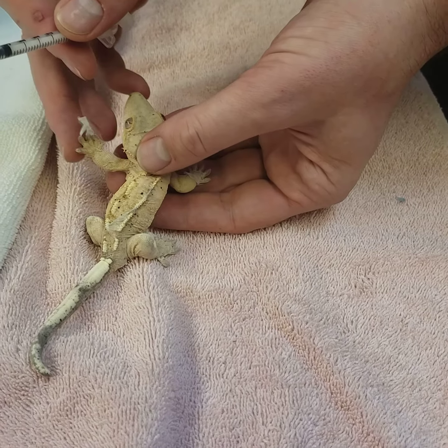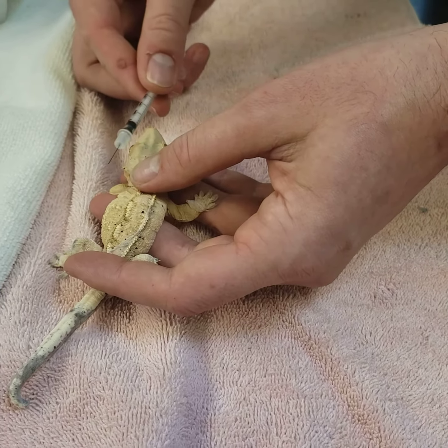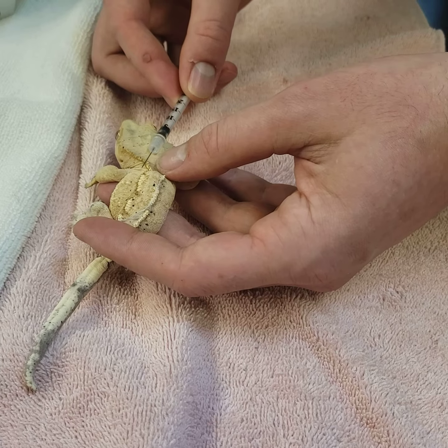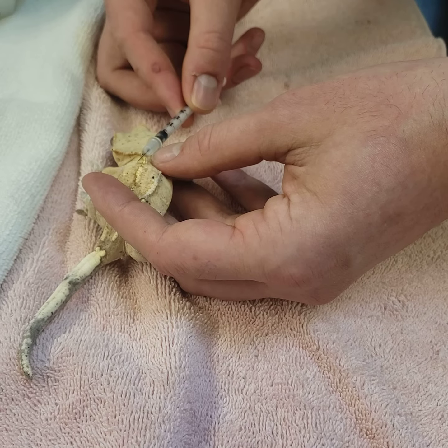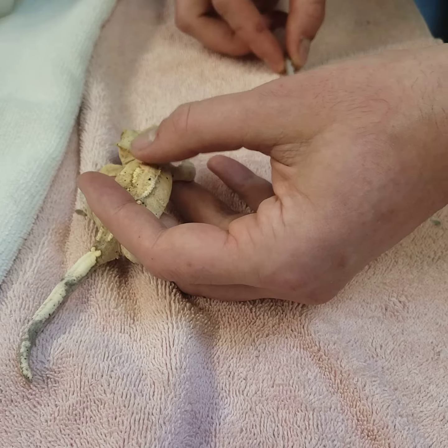Push the skin up so I can see where it's most loose, and then very gently go parallel to the skin, underneath the skin here. We can see now the needle tip is under the skin — I inject, you can see the bubble — then pull out and massage.